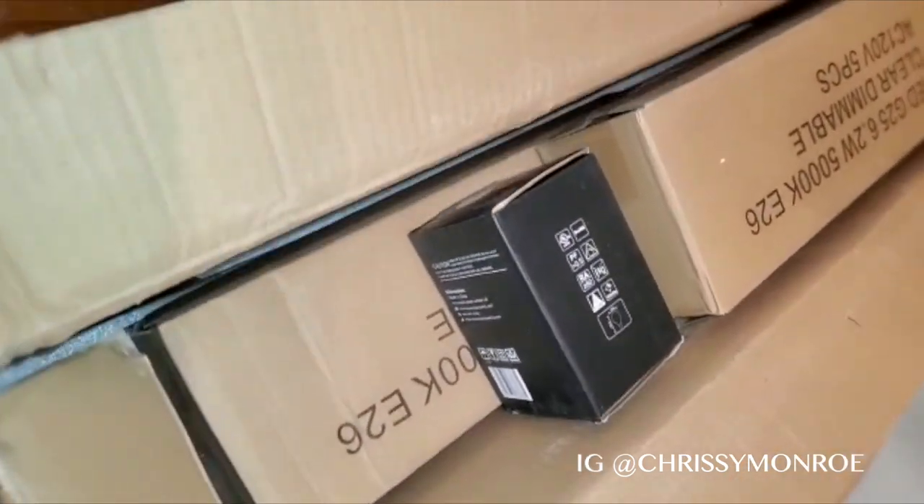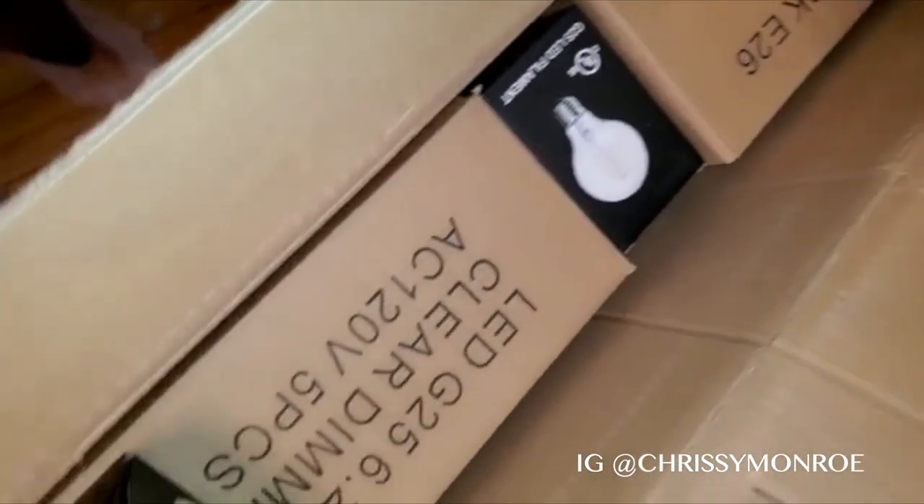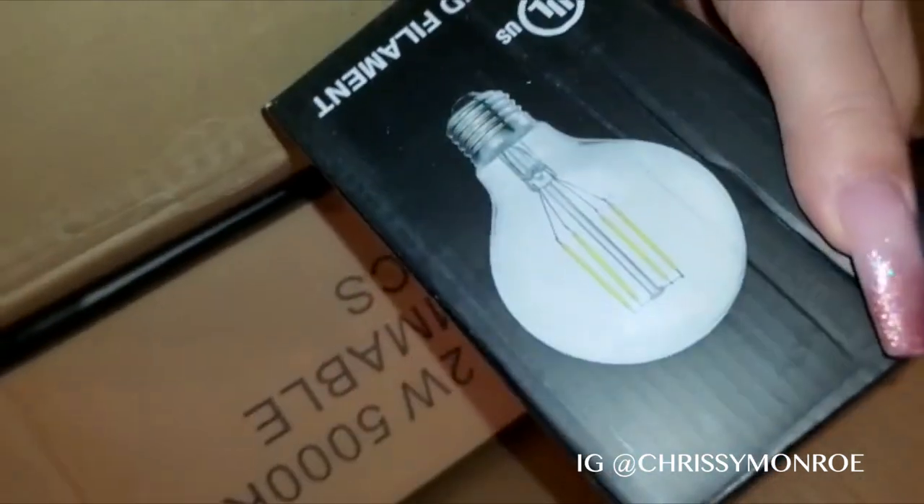This is inside the box. My neighbor said he sees multiple boxes, which is true. So it looks like these are the bulbs — five pieces of light bulbs. What's this? A light bulb.